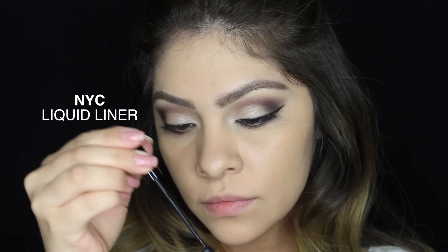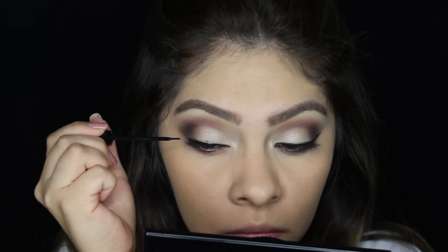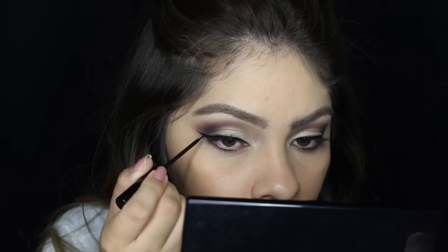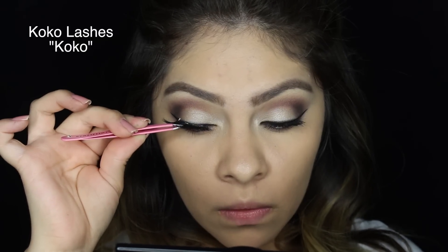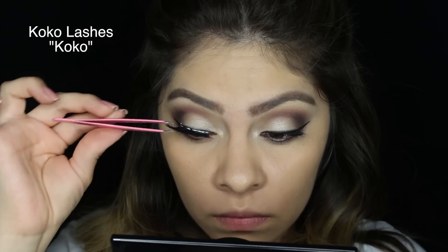For liner number two I am taking this NYC liquid liner and applying it super close to the lashes to really define the lash line. And then I'm going to apply falsies — the ones I'm using are the Coco lashes in the Coco style, and they are just the most beautiful lashes ever.